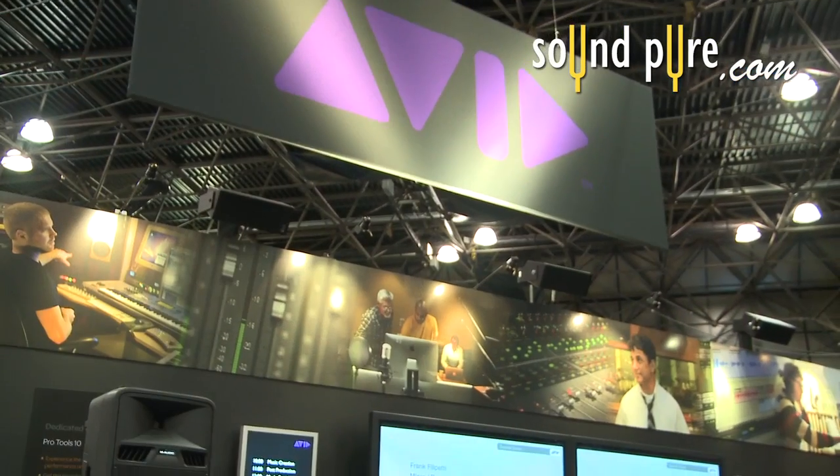Another key point of Pro Tools 10 is more efficient use of RAM — Pro Tools is going to access more of it. One of the nice things we're going to see is that you can preload your tracks, so when you hit play on the transport it immediately plays. You're no longer waiting on Pro Tools to catch up.